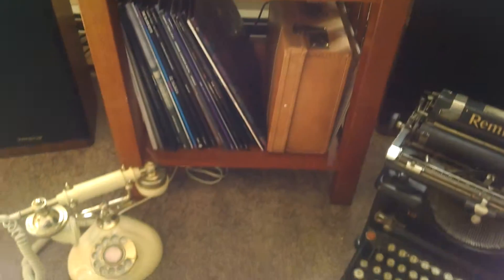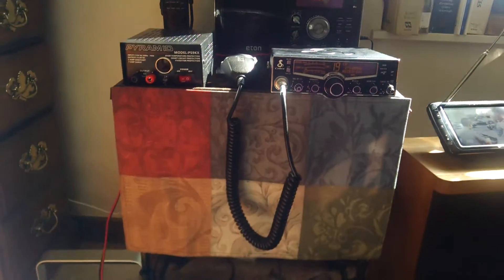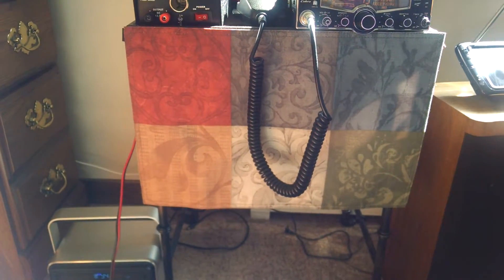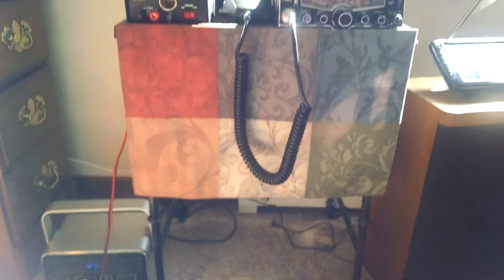Anyway just a little update. Tech Lady over and out, more later as I continue to work on the mobile grab-and-go on-person CB radio station kit. Tech Lady signing out.